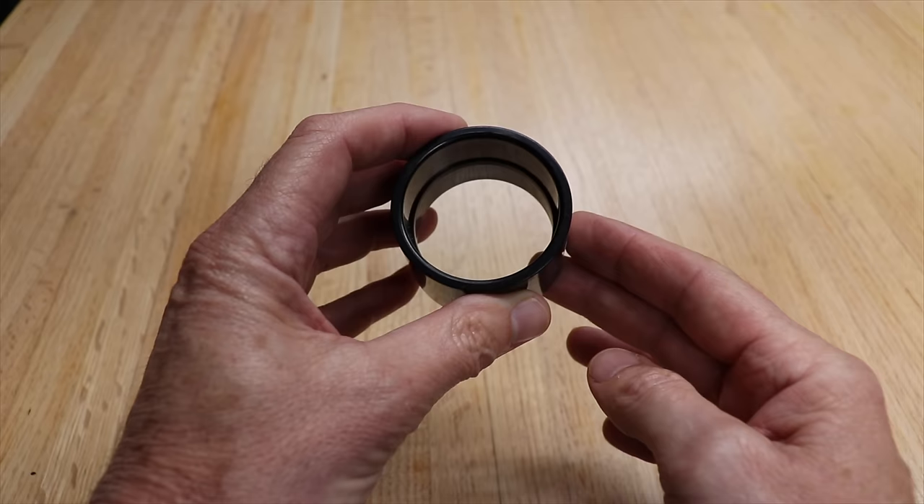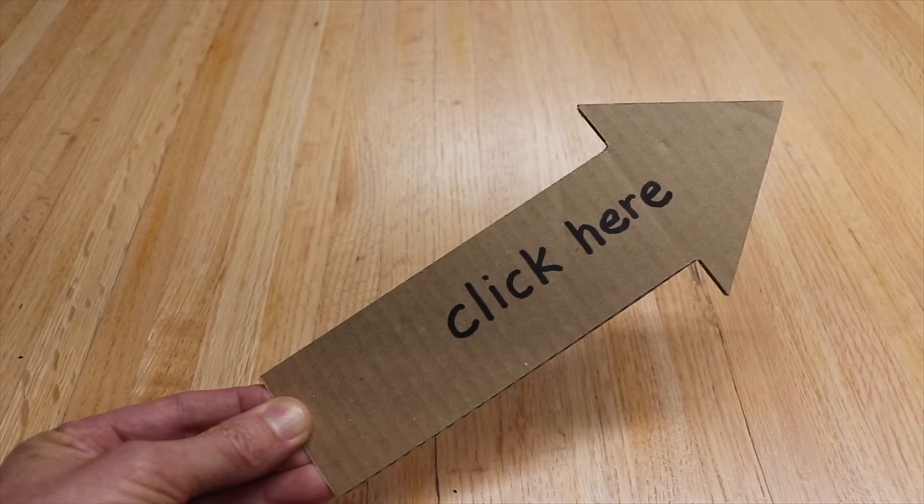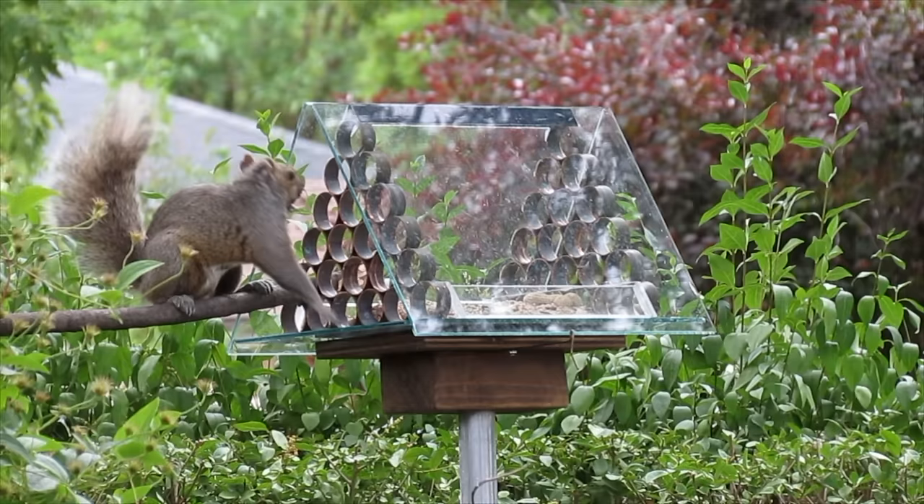In my last video I wanted to find out the smallest size circular hole that a squirrel could get through. Then I could start to design my squirrel proof bird feeder. That video is right here.